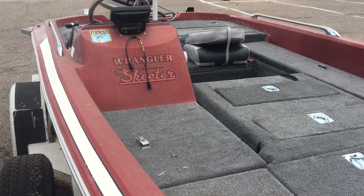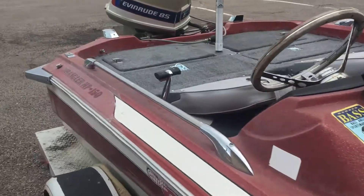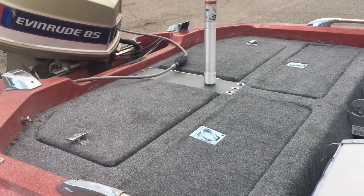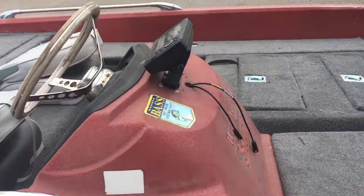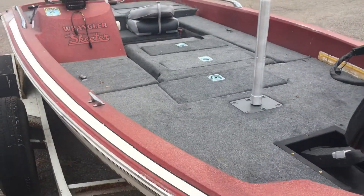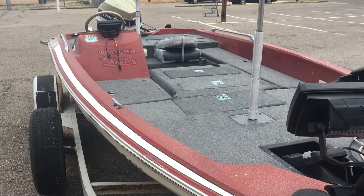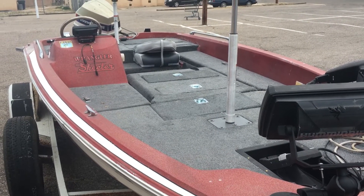But it looks pretty good. I'm not super happy with the carpet job — I would definitely do it a little bit better if I could do it again, but it kind of is what it is. So anyway, that's the boat restored — semi, sort of. It's not painted yet, not shined up, but it's fishable. We're going to South Texas and hopefully catch some big fish. Thank you guys, God bless you, we'll talk to you soon.